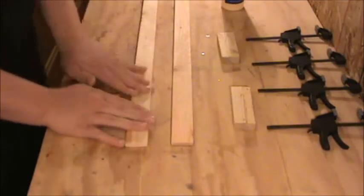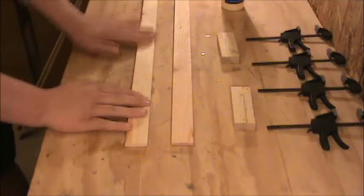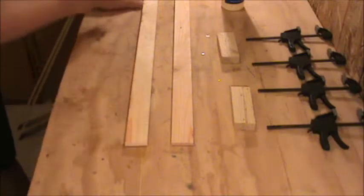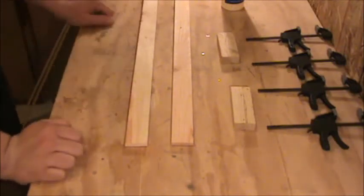Before you do this, you're going to want to take some 100-grit sandpaper and sand any blade marks left by the table saw from when we ripped these in half, so that will not inhibit the sliding action when it comes later.